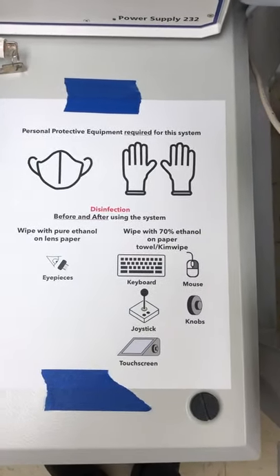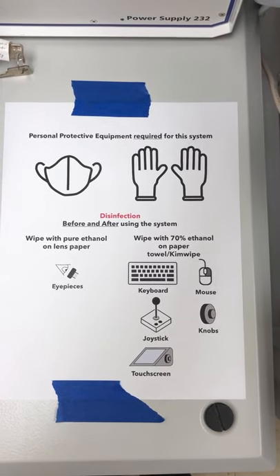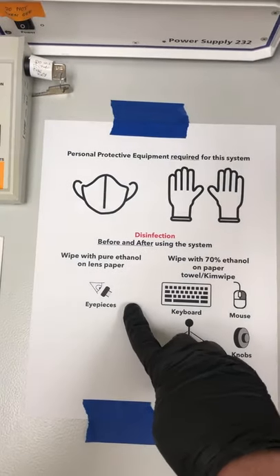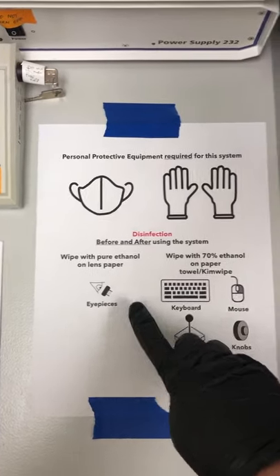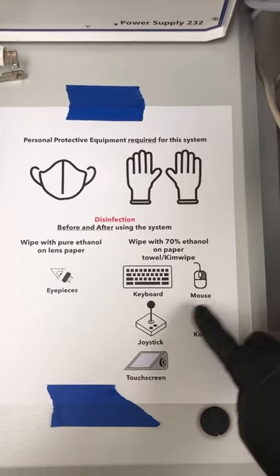So let's talk about disinfection. We need to do these things before and after we use the system. Before we use the system, we need to wipe with pure ethanol on lens paper the eyepieces, and then with 70% ethanol on paper towels or Kim wipes: the keyboard, the mouse, the knobs, the joystick, and the touch screen.